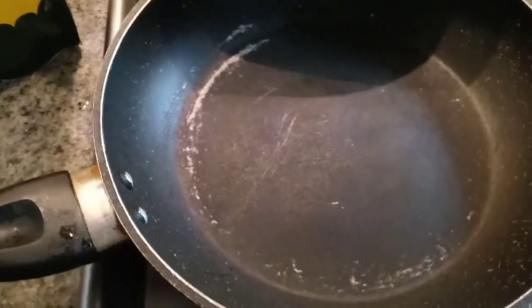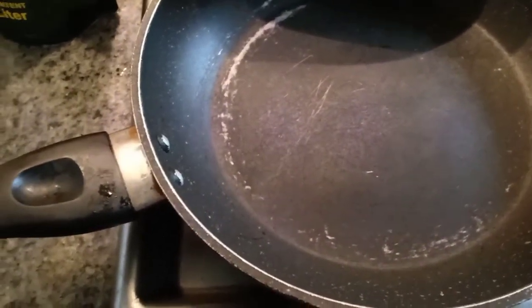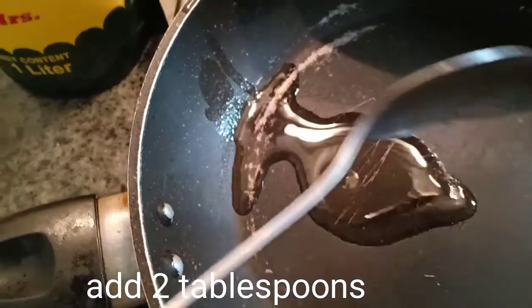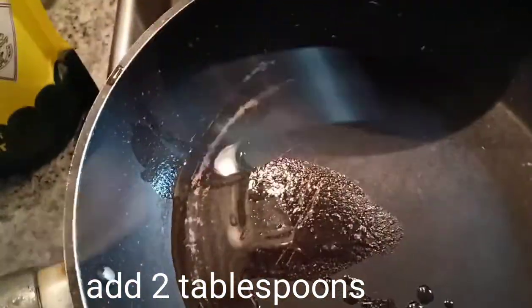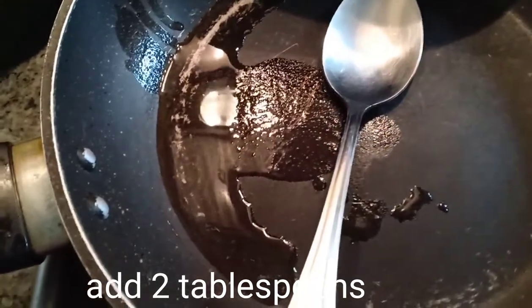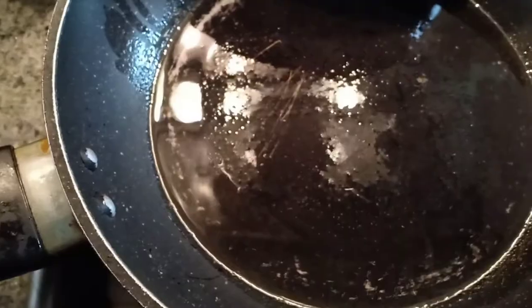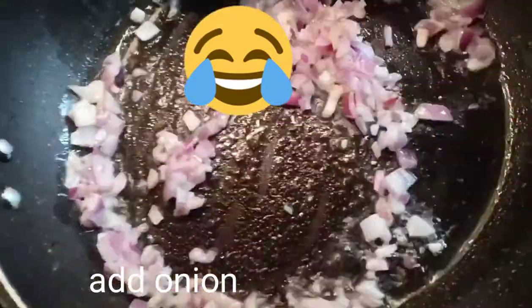So guys, pinapainit ko yung pan. Para maganda yung pagluto natin, bago lagyan ng oil. So, one tablespoon oil — I will add another one, so two tablespoons po ang lagay ko. Pasensya na sa kawali ko kasi two years na to ginamit. So, nag-add na ako ng onion. Next, i-add natin yung tomato.